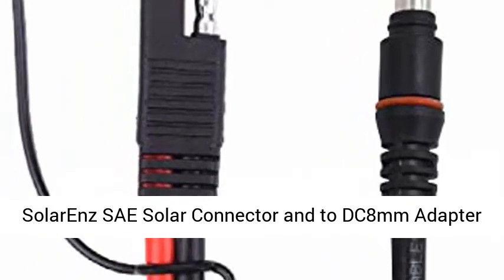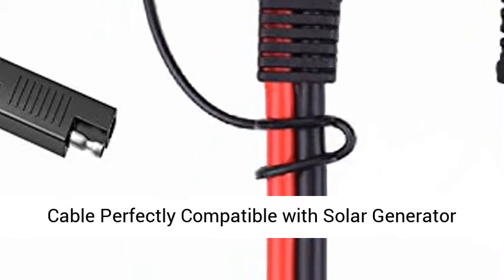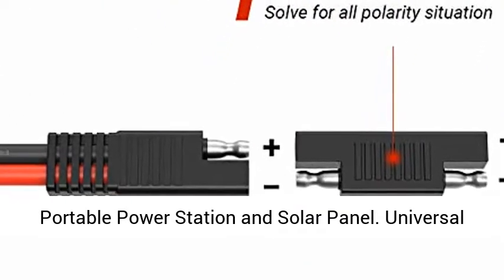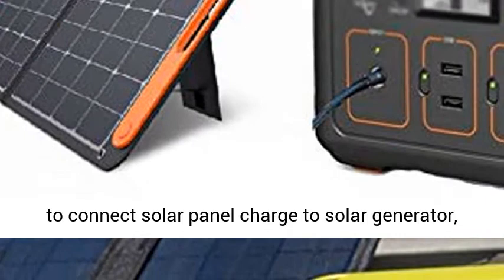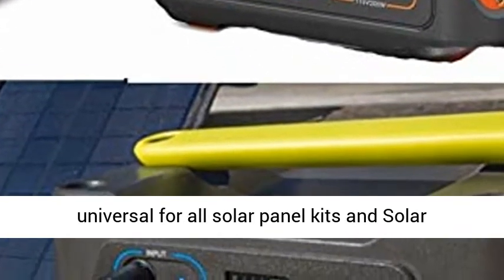SolarNZ SAE Solar Connector to DC 8mm Adapter Cable, perfectly compatible with Solar Generator, Portable Power Station, and Solar Panel. Universal Fit: this SAE to DC 8mm male adapter cable is used to connect solar panel charge to solar generator, universal for all solar panel kits and solar controller RVs.